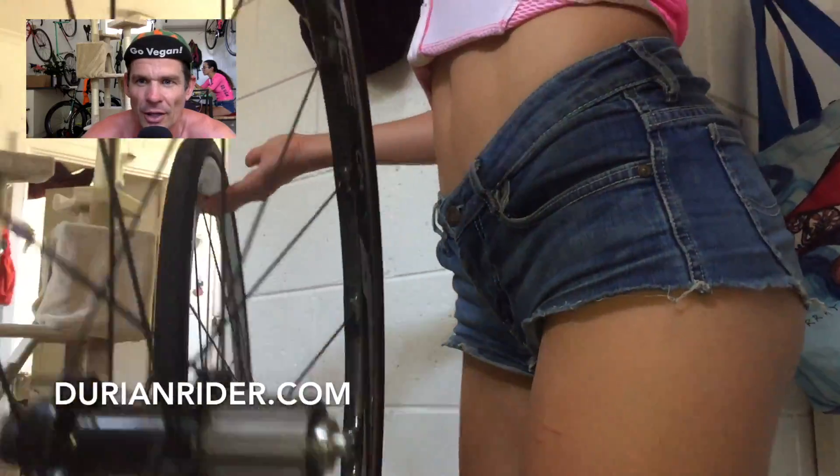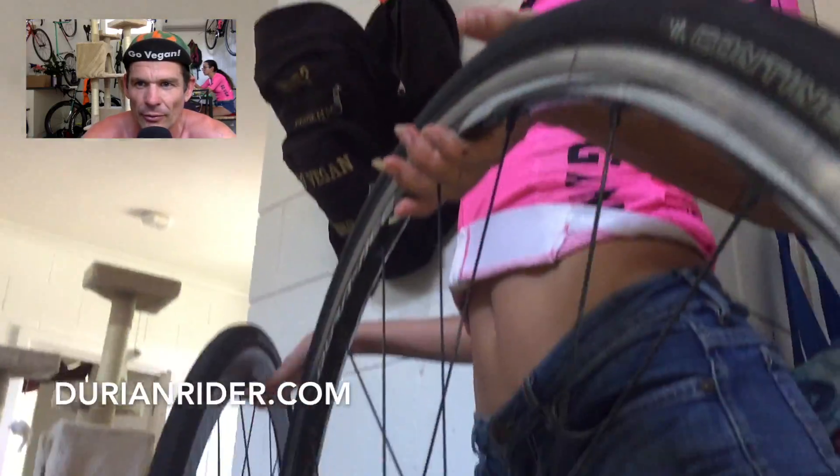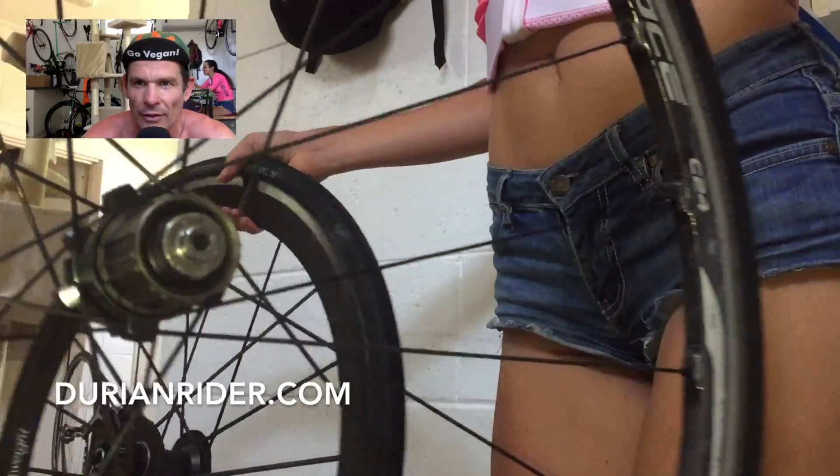Not much difference at all. It's a pretty tight tolerance in terms of the weight gap between these two wheelsets — very, very tight tolerances.